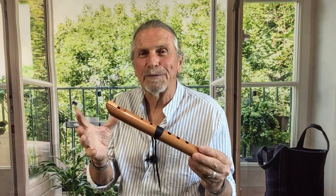We do make the key of C minor in two different octaves. This would be the high C minor, and we also make a bass flute in the key of C minor. When you play them together it just has a really beautiful harmony to it.